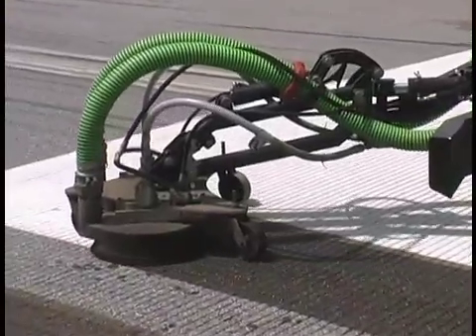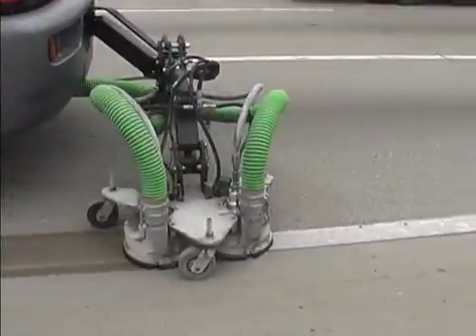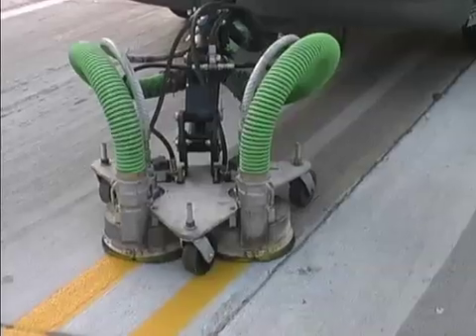The Stryphog blasting heads can be easily configured for each specific application. With the double blasting head, you can double your speed on a single line or remove a double yellow line without touching the surface in between.